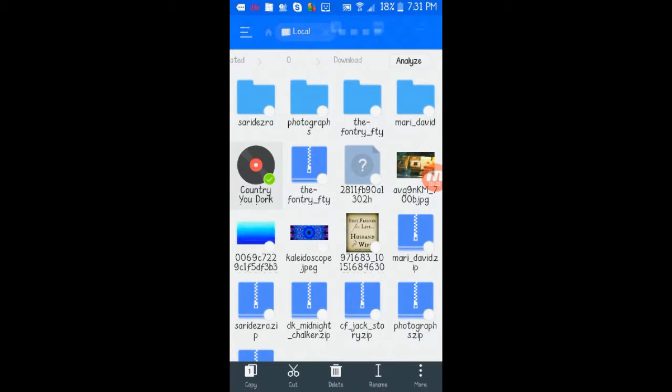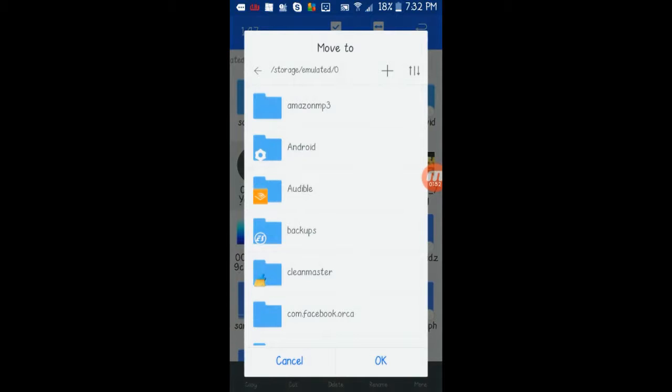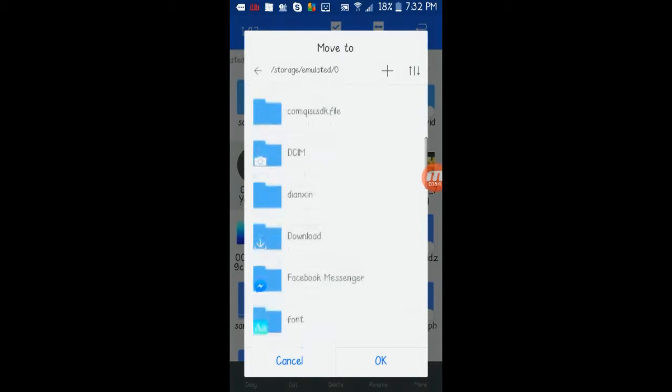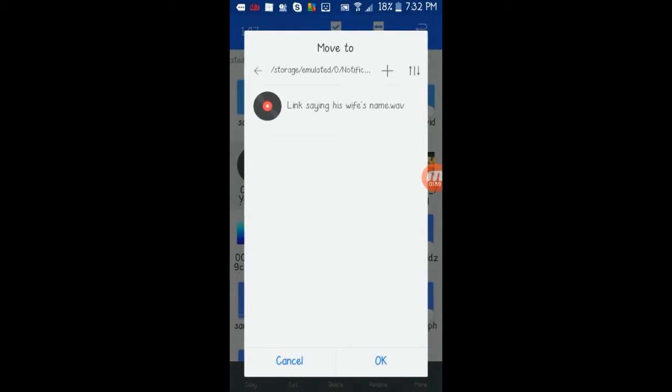As you can see, it's this audio file right here. Hold on to it — and depending on what you want to set this for, if it's for text messages you're going to put it in your Notifications folder. If your phone doesn't have one or you can't find it, you can always make one. Make a new folder and the phone will pick it up. Copy or move it there.